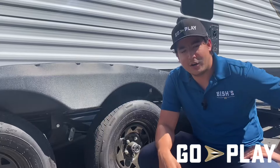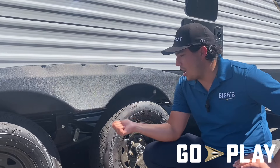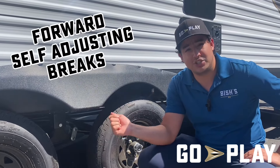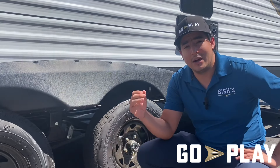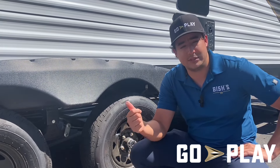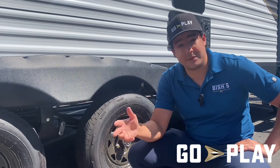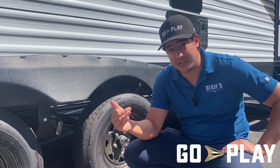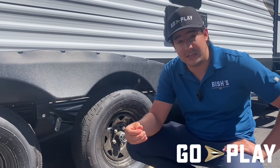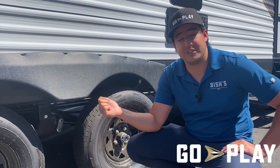Another great feature on the Go Play running gear are our Ford self-adjusting brakes. Why are these great? They don't require any specialized equipment for routine maintenance, they don't require you to take your unit into a shop to get the brakes worked on, and they don't require disassembly. Routine maintenance is handled automatically because they're self-adjusting.